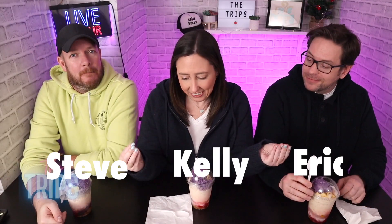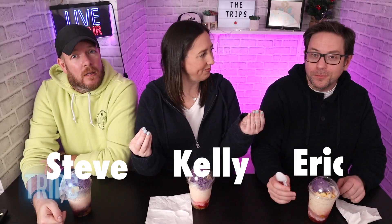Hi guys, we are back with another Hello Hello video. We're trying it again! Last time we tried it a couple weeks ago, maybe a month ago. Link in the description.